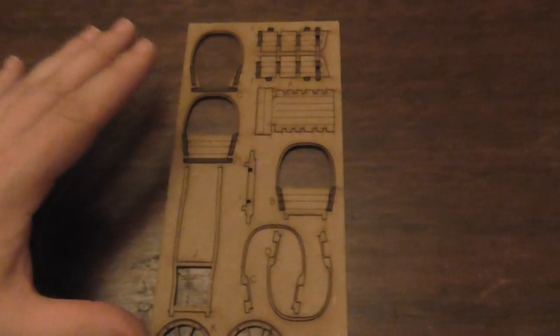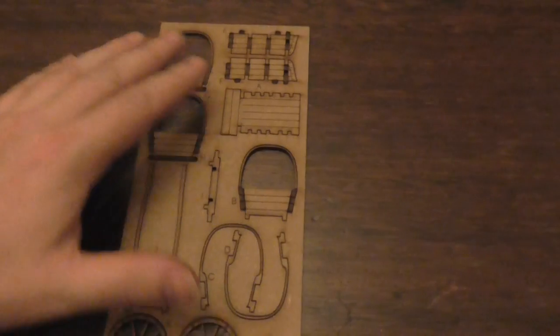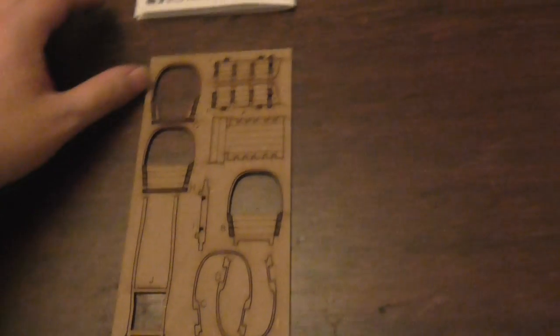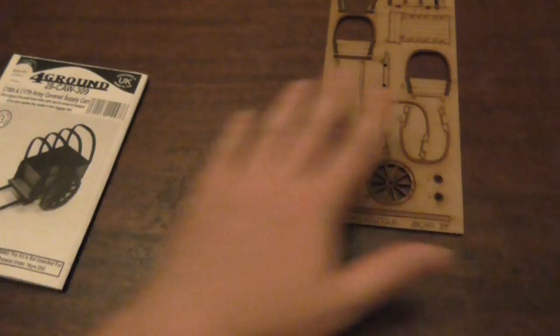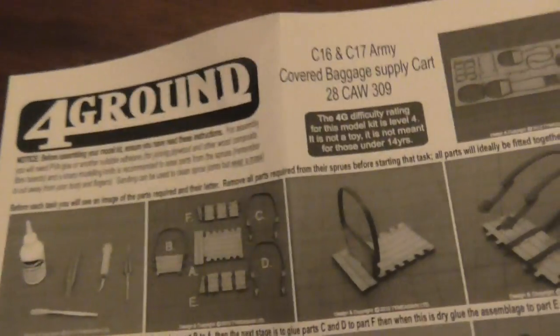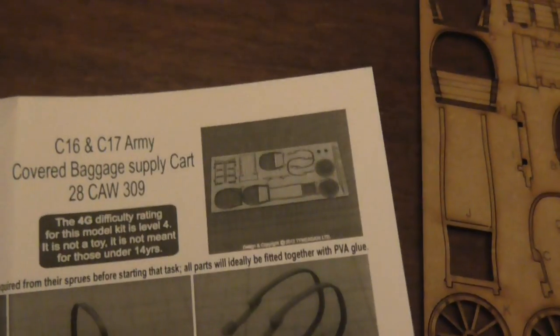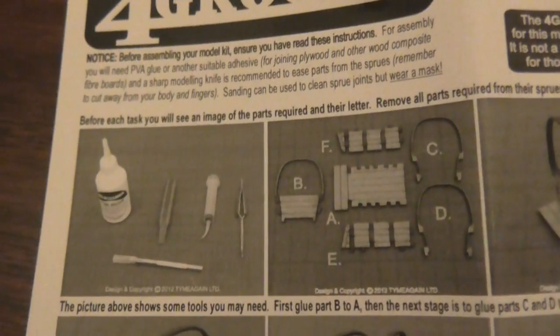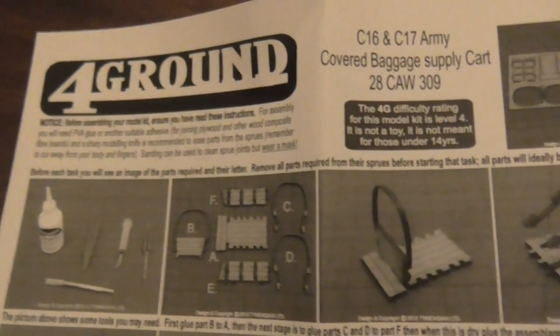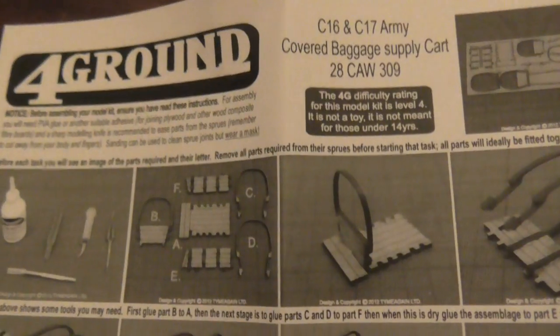You only actually get one little piece in there. One of the things I do like that Foreground do, and they do it in all these little bits I've seen, they have a bit that shows you how to build it and even some of the little tools. So it shows you the little tools you could use. Now I'm going to have to get some of this glue, because I don't think I own any and I don't think super glue would be a good choice here.